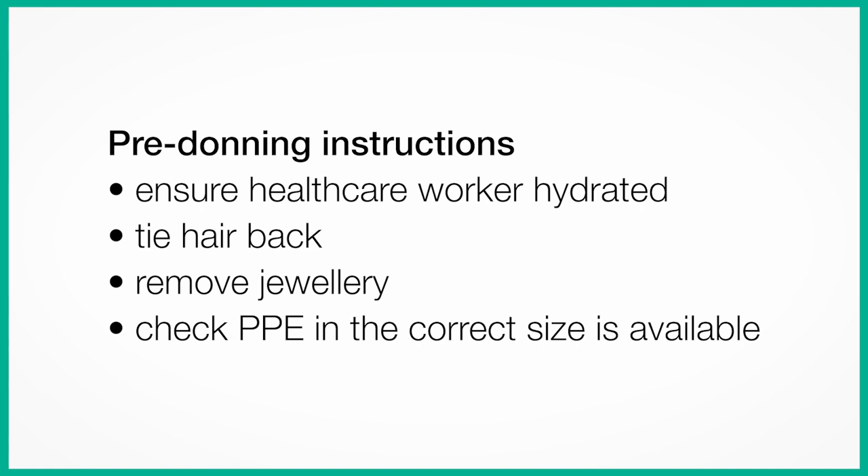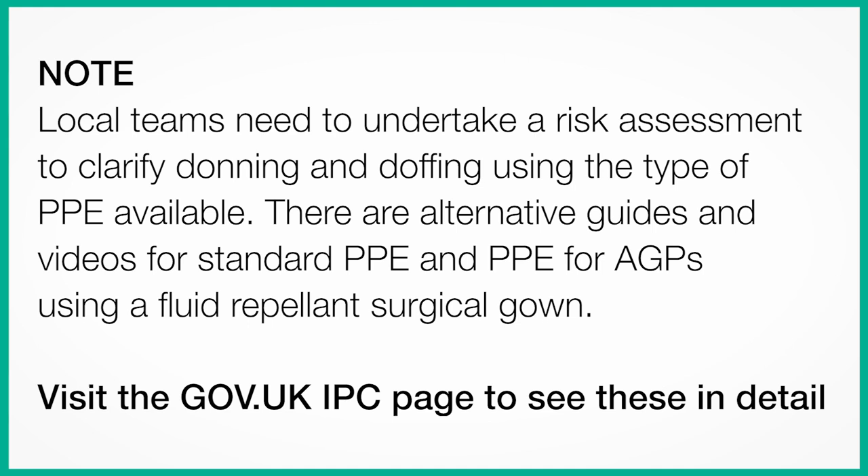Pre-donning instructions. Ensure the healthcare worker is hydrated. Tie hair back. Remove jewellery. Check your PPE is in the correct size and available. Local teams need to undertake a risk assessment to clarify donning and doffing using the type of PPE available. There are alternative guides and videos for standard PPE and PPE for AGPs using a fluid-repellent surgical gown. Visit the gov.uk infection prevention and control pages to see these in detail.